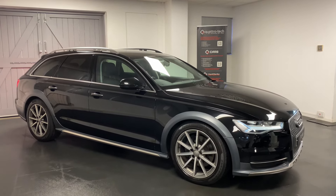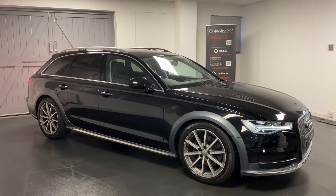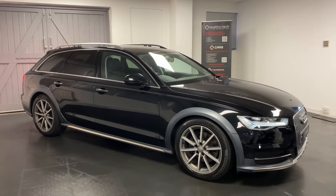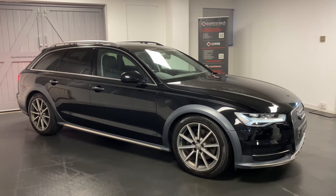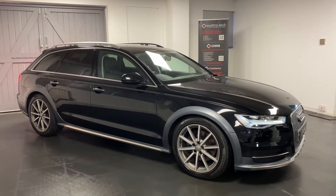It's the 3 litre diesel, the 272 PS Quattro with the S-Tronic gearbox. This one's finished in metallic black. Sport spec has a great list of options as standard, including those 19 inch Amphersite grey wheels.